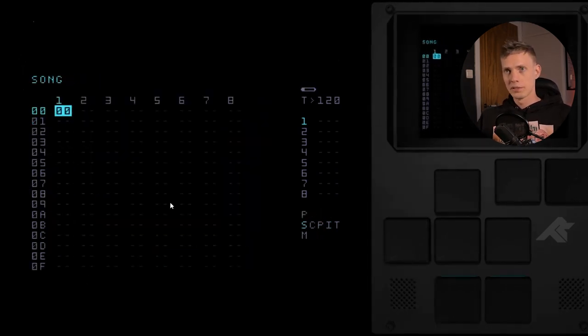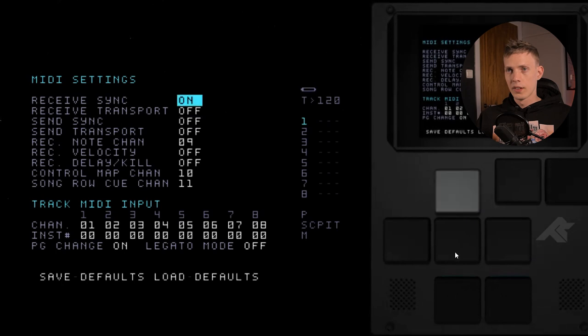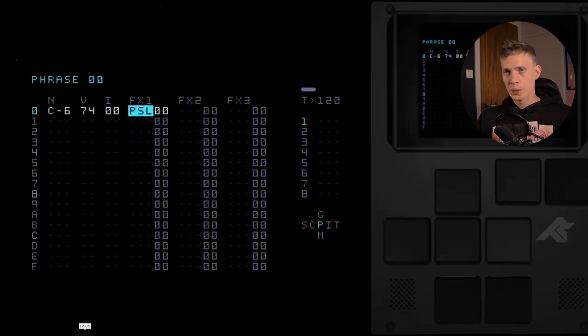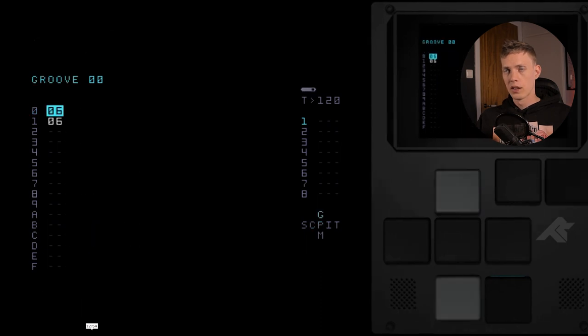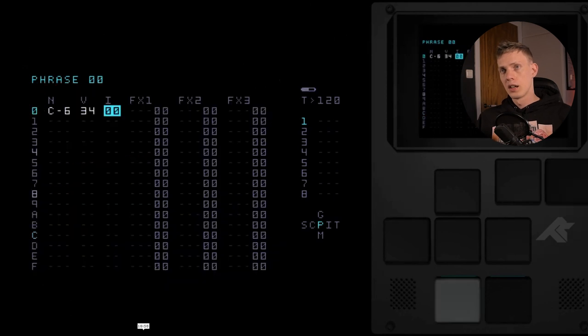Let me look through the list some more here. This is song mode right here — this is where you chain patterns together. It's got a lot of MIDI functionality as well. Let's see what else we have on the screen here — effects commands that you can set step-by-step or in the table, attached to an instrument.